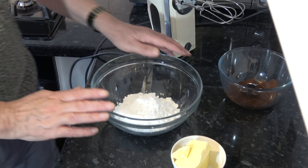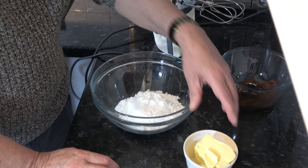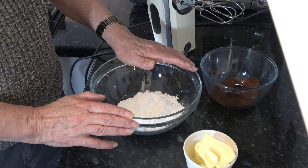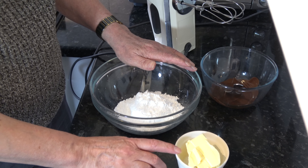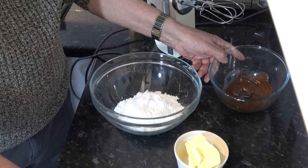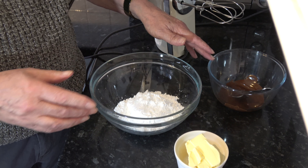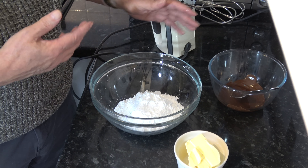While the cakes are baking we'll make our chocolate buttercream. For that I have 200 grams of icing sugar (one and a half cups plus a tablespoon), 100 grams of softened butter (half a stick minus one tablespoon), and 50 grams of dark chocolate (one and three quarter ounces). I've melted that dark chocolate and I'm letting it cool down a little bit. You can melt it carefully in the microwave or in a bain-marie — a bowl over a pan of simmering water, without the water touching the bottom of the bowl.